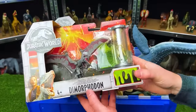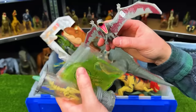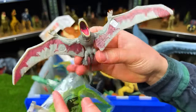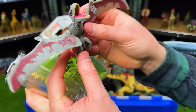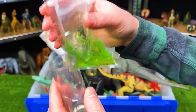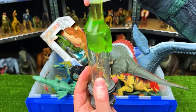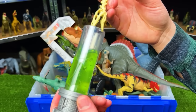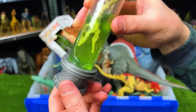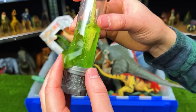Next up is the Dino DNA Lab Kit with the Dimorphodon. Here is the Dimorphodon with a maroon-purplish coloring on the bottom of its wings — pretty adjustable. We've got the Dino DNA kit with slime too. You put the slime in the canister, stick a dinosaur skull into the slime, and put it on display. You can also open up the canister to let the goo slide out of the side.